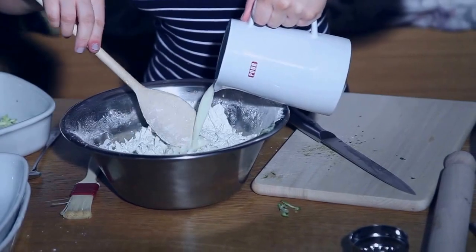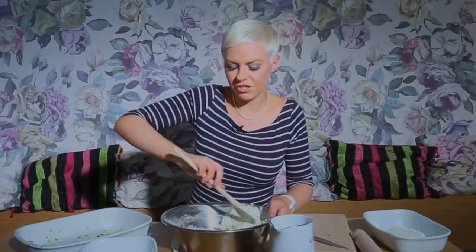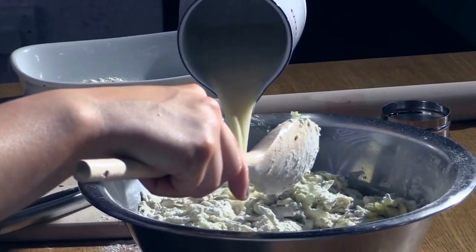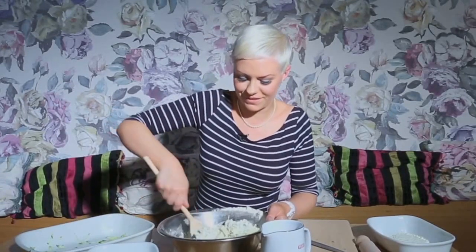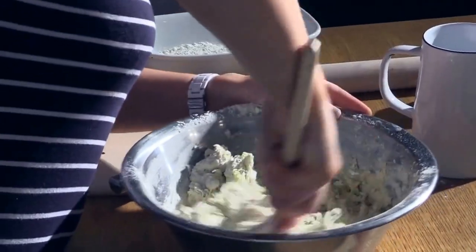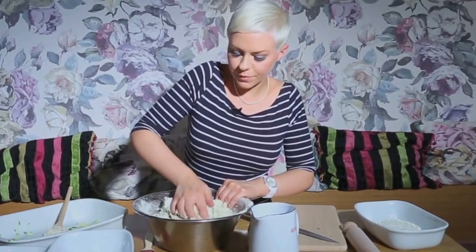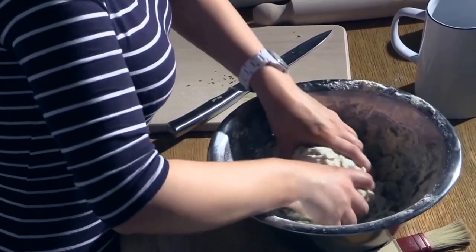I'm just going to add in about 250ml of soya milk. You can add any non-dairy milk that you like — this one's nice because it's unsweetened. I'm just going to add it bit by bit. You don't actually want to wet the dough too much as it changes the texture of the scone — we don't want a doughy scone. I'm just going to use my hands now to bring the dough together a bit more, not wetting it too much. We want it to be quite floury, and that's ready to put out on the board.